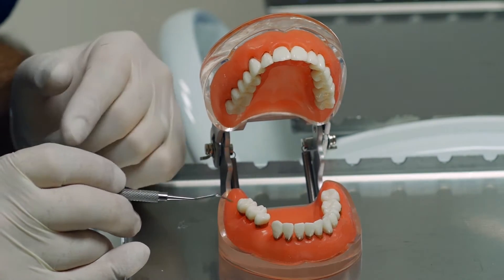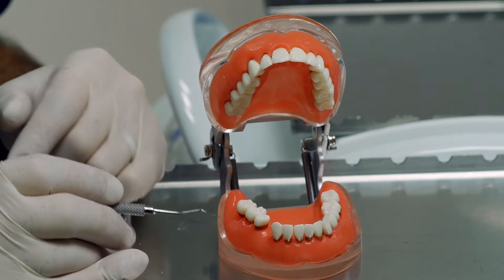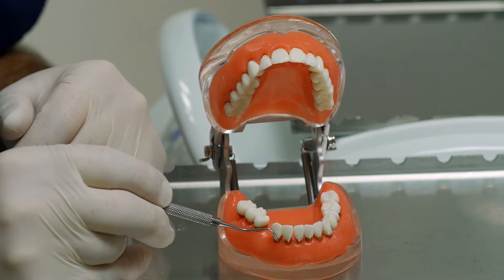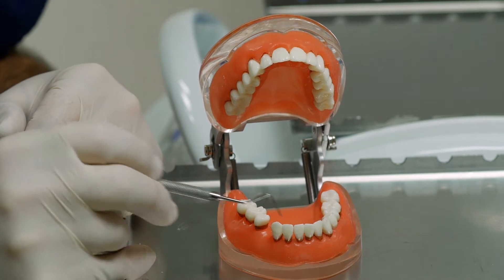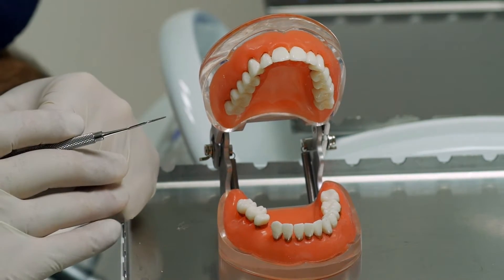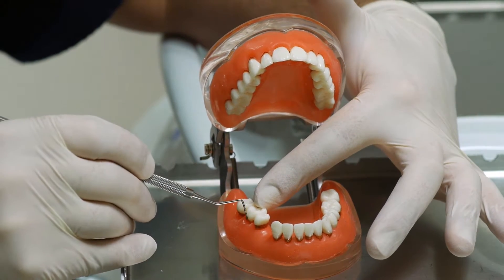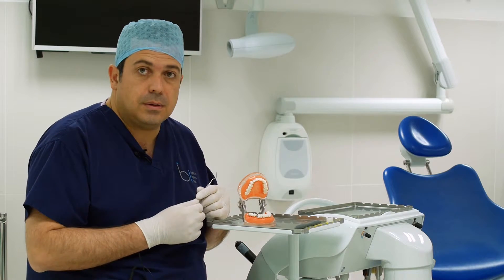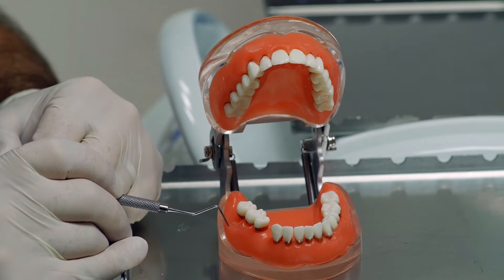Your dentist will gently introduce the probe to the sides of the teeth and call out a number to indicate how deep it goes. A smaller number like one or two is considered quite normal, but the higher the number, the deeper that little pocket becomes and the more difficult it is to clean with conventional brushing or flossing.